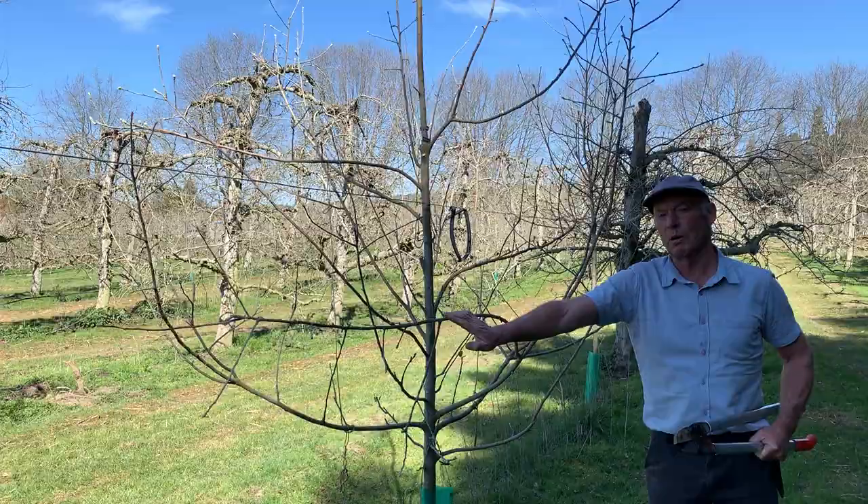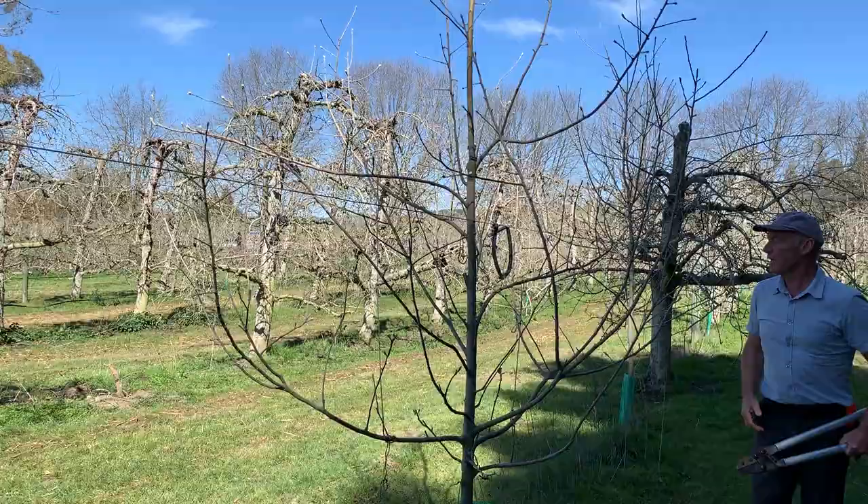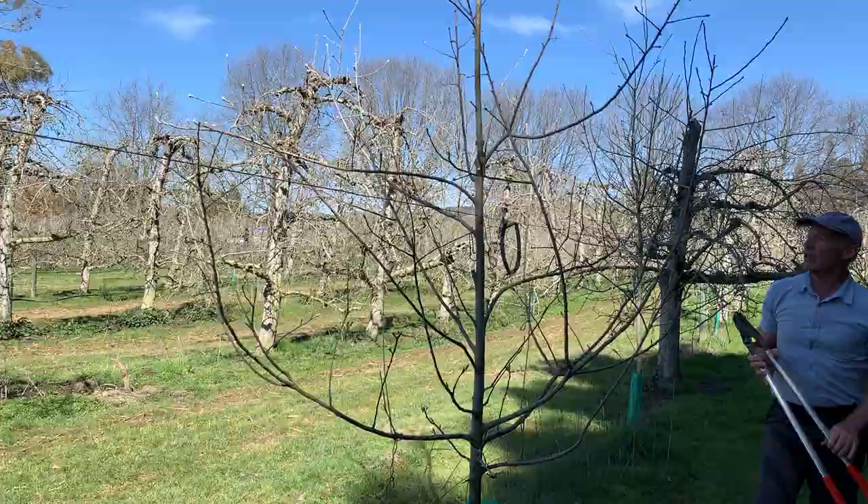This branch here is going in the wrong direction. The best thing would be to tie this one down, so I'll leave it with the intention to tie it down into this space here.